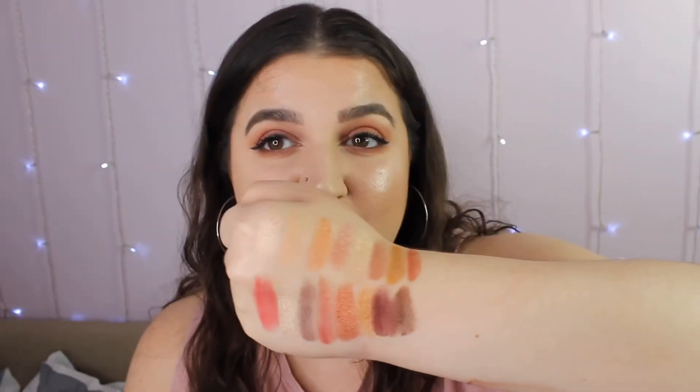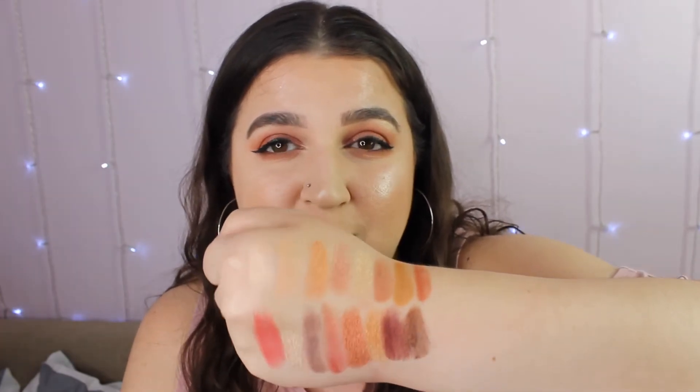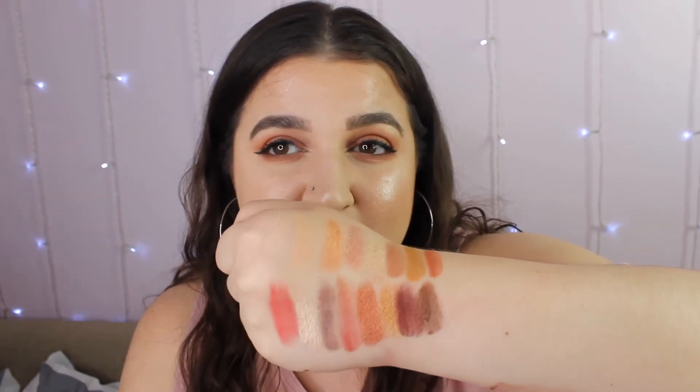And this is the finished look. And here are the swatches — that is the top two rows and the bottom two rows swatched in order. They swatch really nicely. I did struggle with that corner shade on my eyelid, but the rest of them are swatching really good. I don't know if it was just the way I was using it — maybe I need to try a different way. Maybe next time I'll use a different pigment and we'll see if that works.